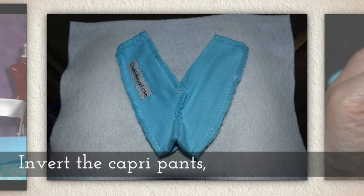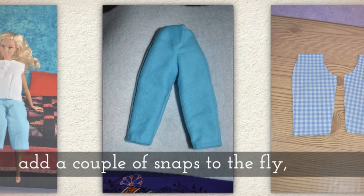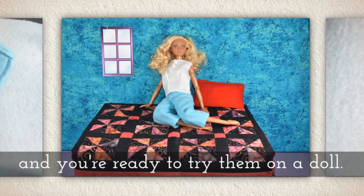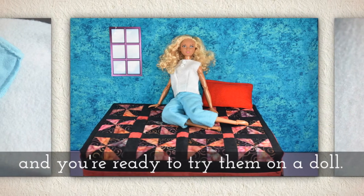Invert the capri pants, turning them right side out, and add a couple of snaps to the fly. And now you're ready to try them on a doll.